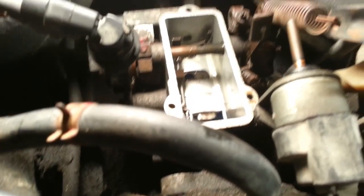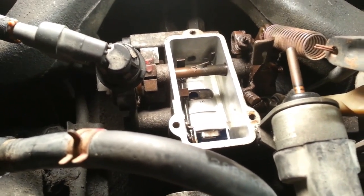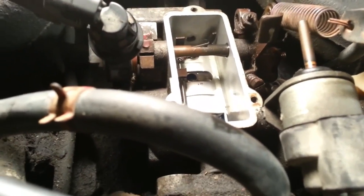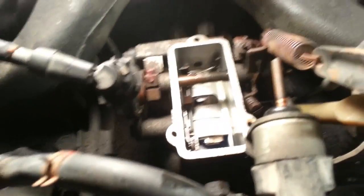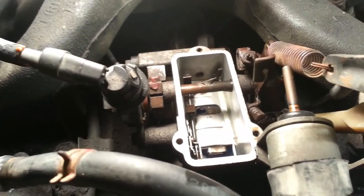We turned the adjustment screw a quarter turn just to see what it would do on a non-turbo motor, but you shouldn't do that. Then basically put everything back in the opposite order of how you took it out — it's just the reverse of installation.